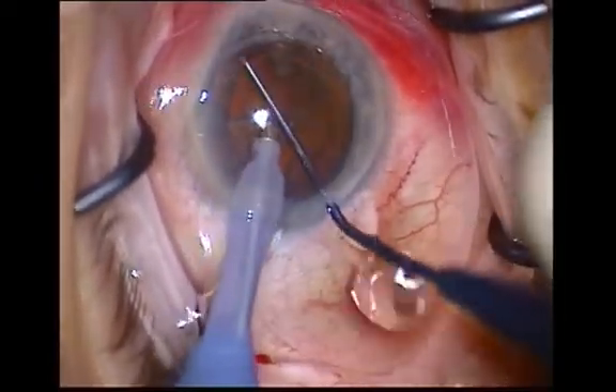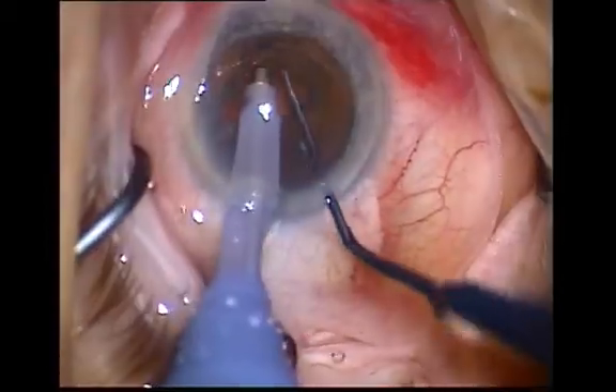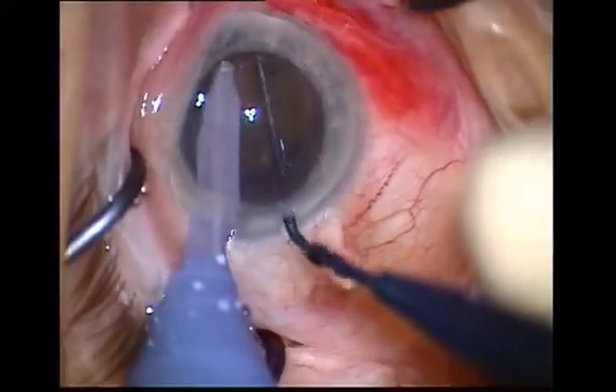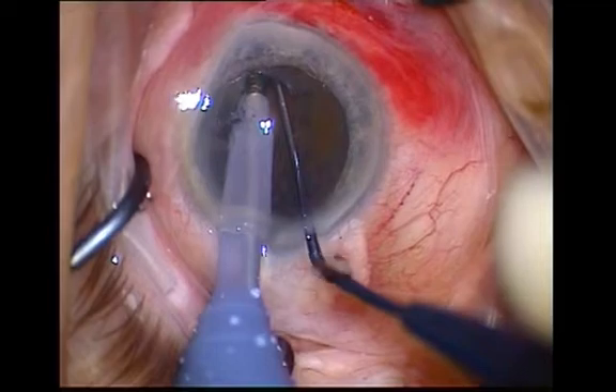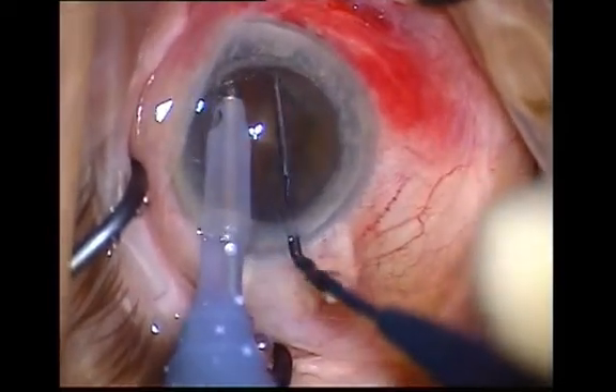Once each half groove is created, rotate 90 degrees so that a new arm becomes accessible at the 6 o'clock position. Think about getting two tip depths centrally safely before trying to split the nucleus.